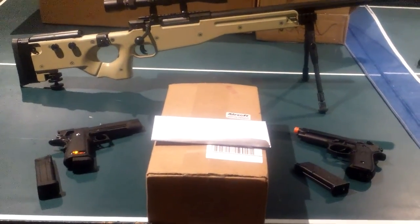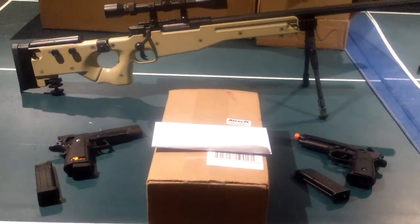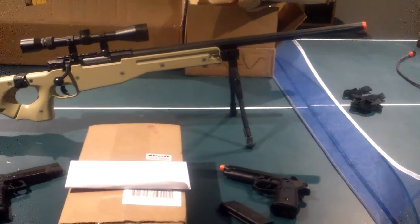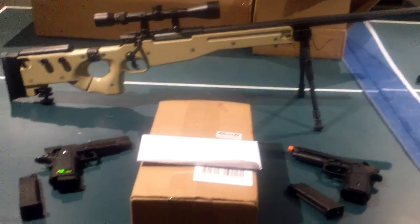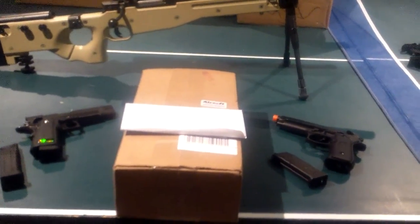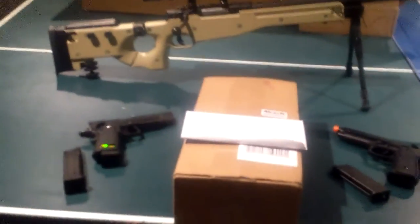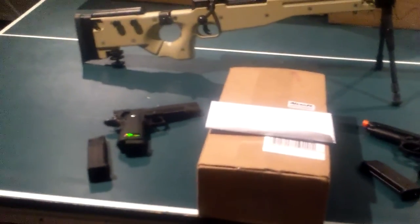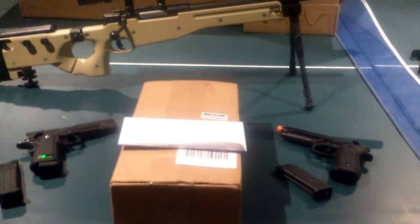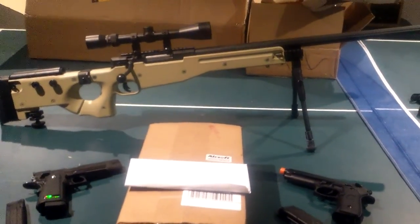Hey YouTube, what's up? Bando909 back with another video. So as you can see on my table, I have the Warrior I sniper rifle, my 1911, and my M9. Going to do reviews — if you haven't checked out the reviews on the 1911, go check those out. There's a shooting test and a review on it. The M9 and the Warrior I are coming.